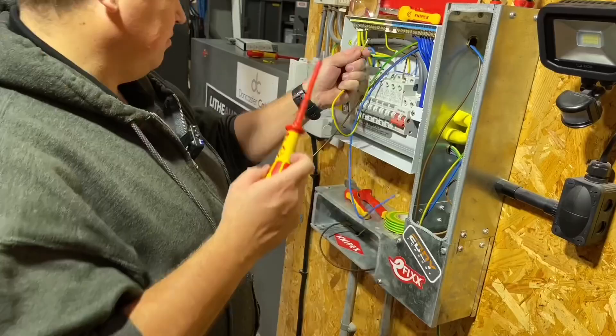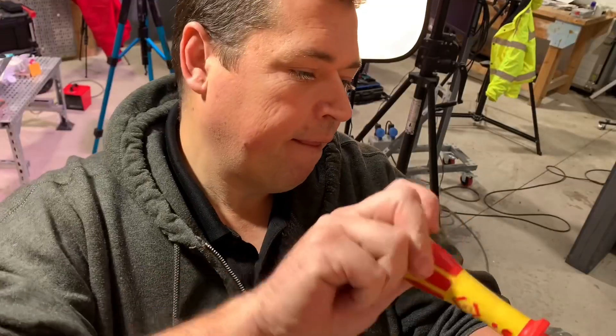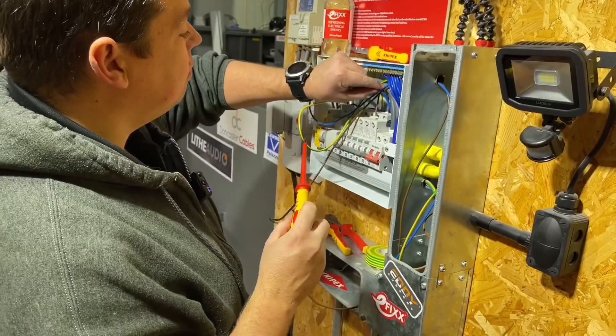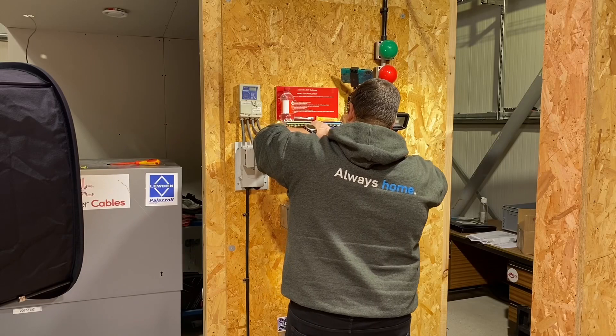Did you see that bit of cable insulation fly off there? It seemed you managed to deflect it off your head. Every time I do that, the cable hits me in the face. So next time I'm doing this, top tip — I'm going to wear safety glasses. So he's in — only two connections away from the board, down at that socket outlet.